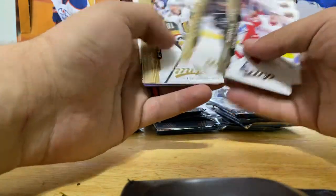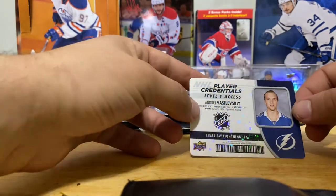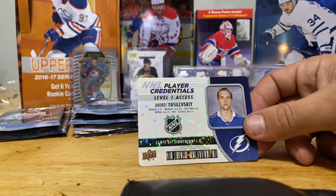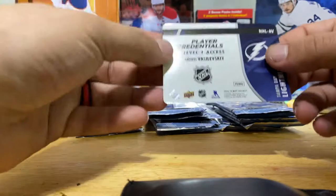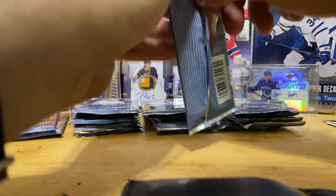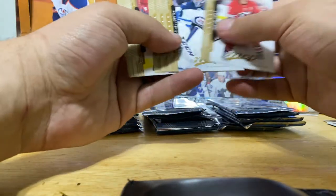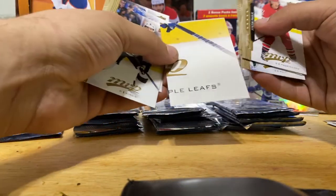Dominic Toninato, Jay Bouwmeester double. These are cool - I like these Player Credentials, Level One. Looks like a normal player ID card. Vasilevskiy - Level Access, one in twelve. That's cool, I like Vasilevskiy. For 60 bucks it's a hobby box, so I don't hate it. Another puzzle bag - Maple Leafs with a stick. MVP traditionally doesn't carry too much value.